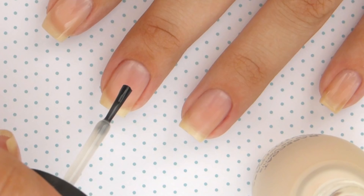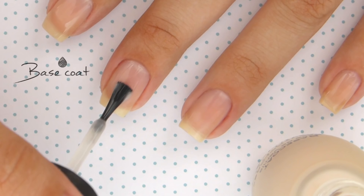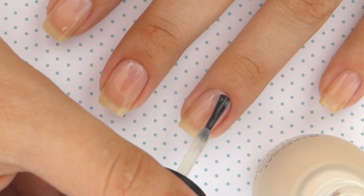To begin, start off with a base coat to protect your natural nails. Applying a good base coat is vital to a long-lasting manicure, and it will also help prevent your nails from staining.